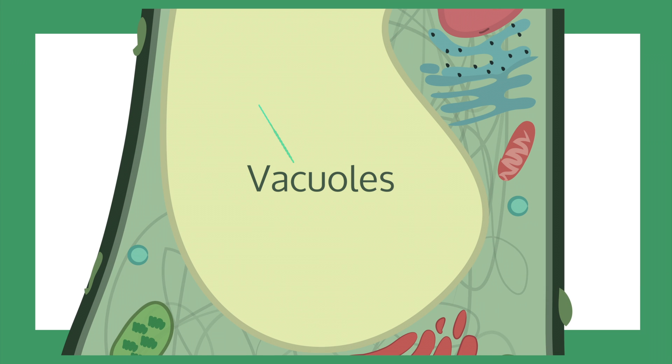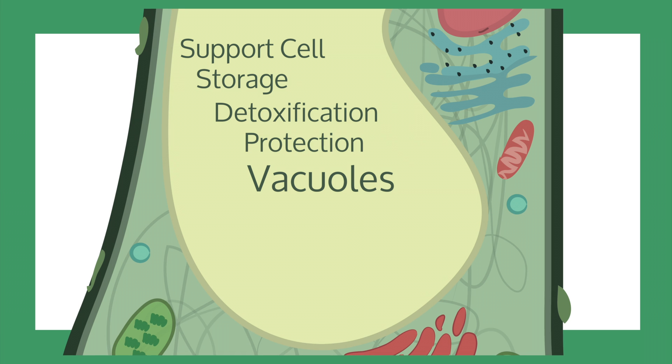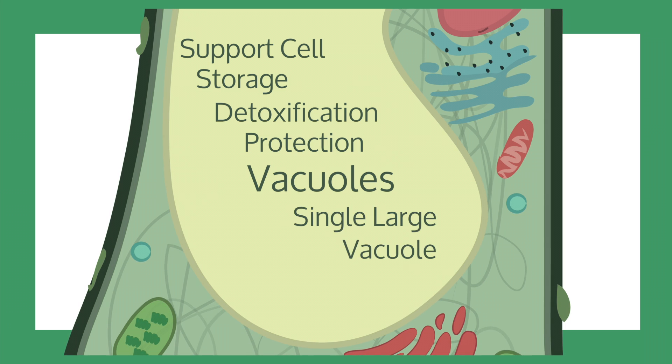Vacuoles are structures that support the cell and perform a variety of other functions, including storage, detoxification, and protection. When plant cells mature, they typically contain a single large vacuole.